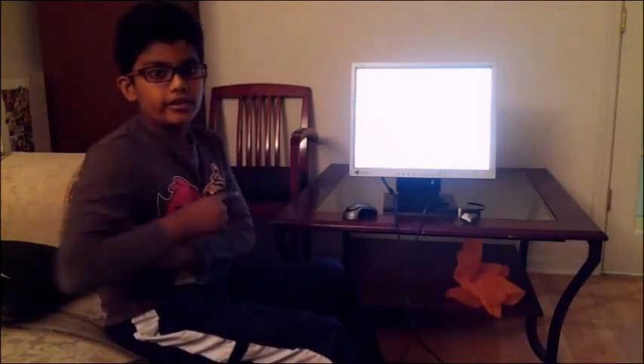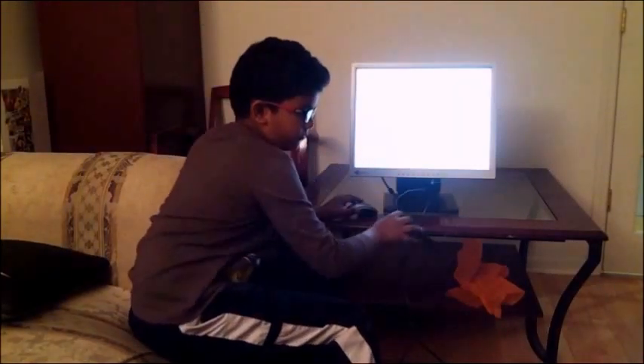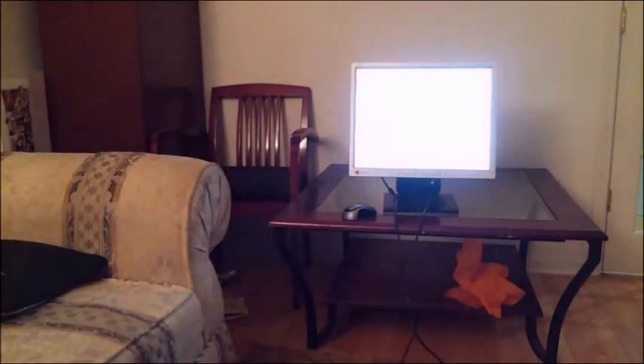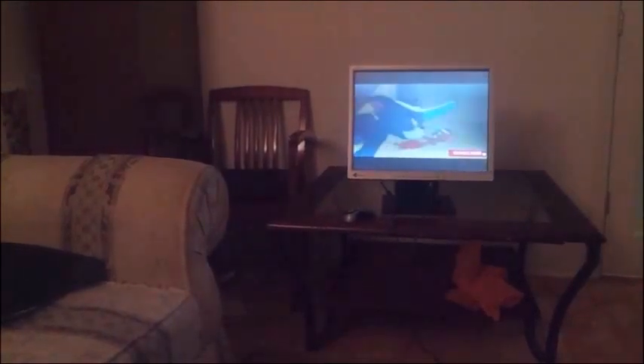There's this one thing which is really funny. We are gonna watch Tom and Jerry without my parents noticing. You can hear it but can you see it? No. Now can you? Yeah! Now I can't see it, you can see it, now I can't.